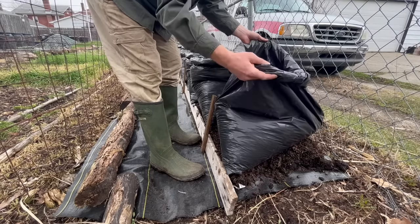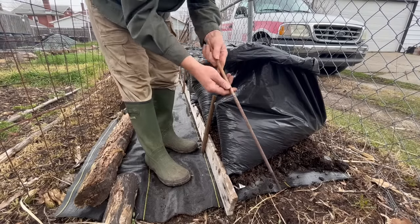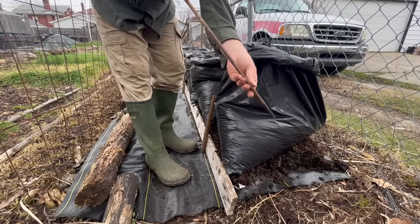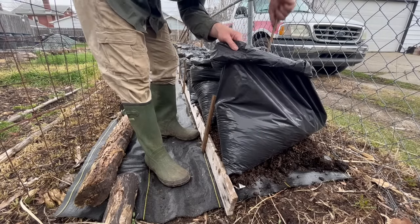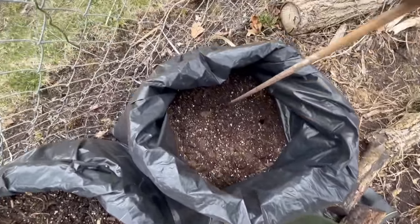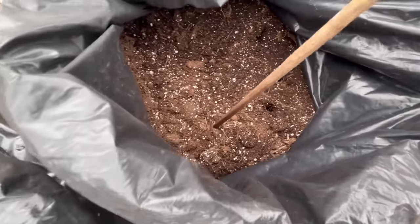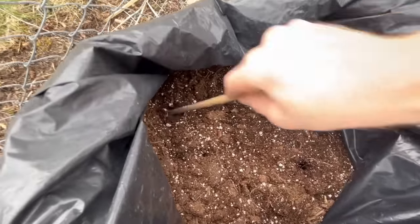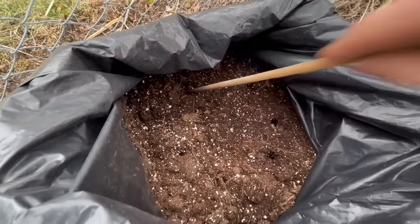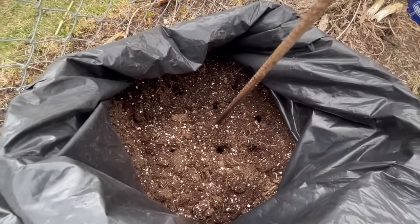There must be drainage holes. I take a long piece of rebar and pierce it through the soil until I feel it puncture the bag. I put 10 drainage holes in each bag. This is important not only so the substrate drains properly, but also because the potato roots are going to grow down through these holes into the leaf mold underneath — making them very drought tolerant.